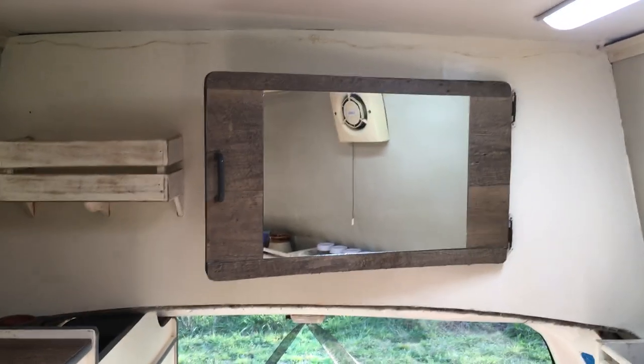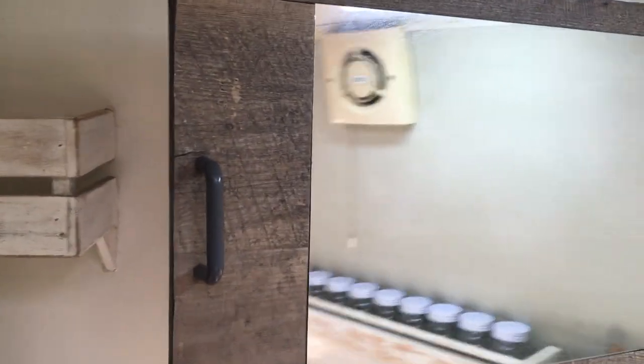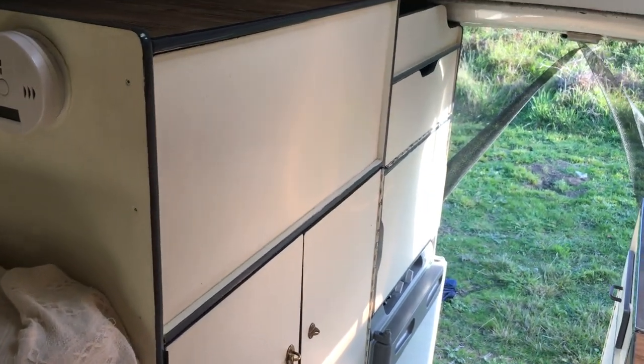Looking at the back of the van, we have a great storage area which has got a mirror handy. There's heaps of storage in here. There is a little shelf at the back, and then coming over you can see the fridge at the back and again lots of storage.